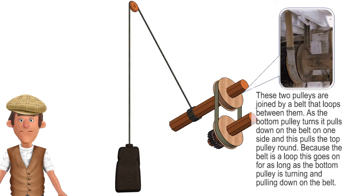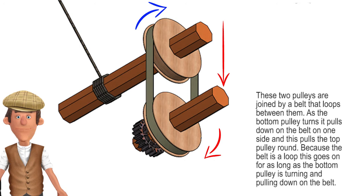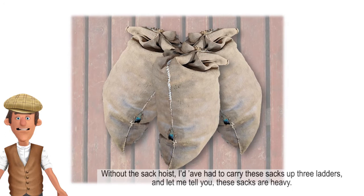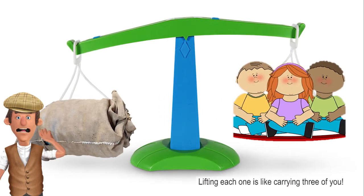These two pulleys are joined by a belt that loops between them. As the bottom pulley turns it pulls down on the belt on one side and this pulls the top pulley round. Because the belt is a loop this goes on for as long as the bottom pulley is turning and pulling down on the belt. Without the sack hoist I'd have had to carry these sacks up three ladders. And let me tell you these sacks are heavy — lifting each one is like carrying three of you.